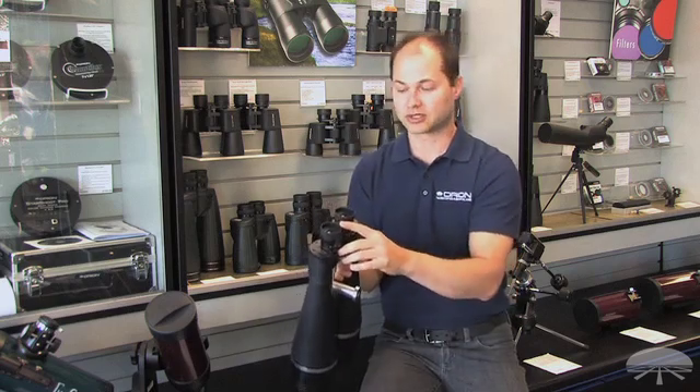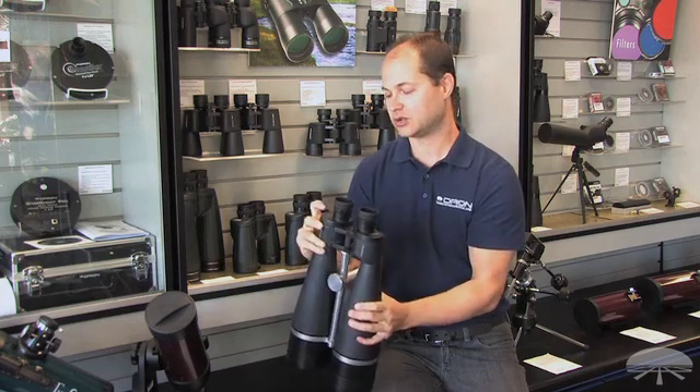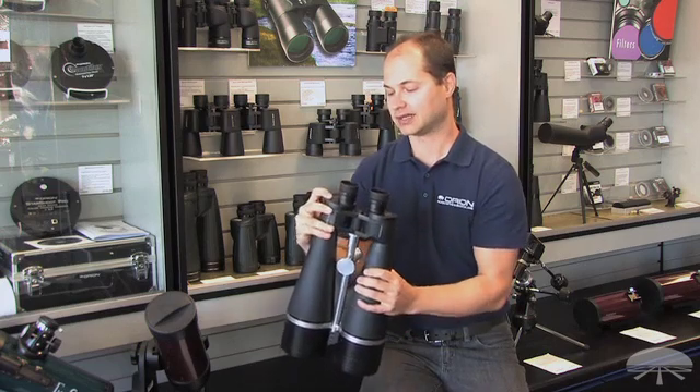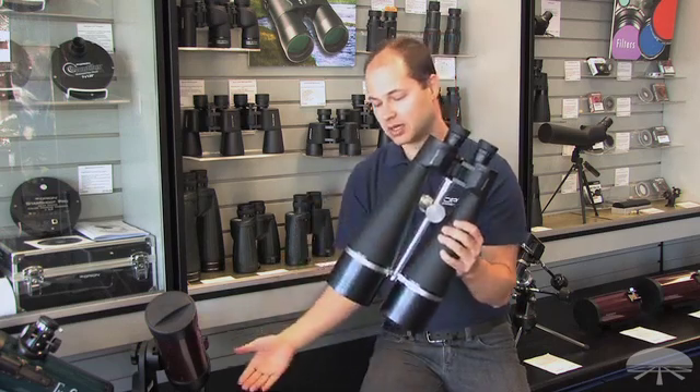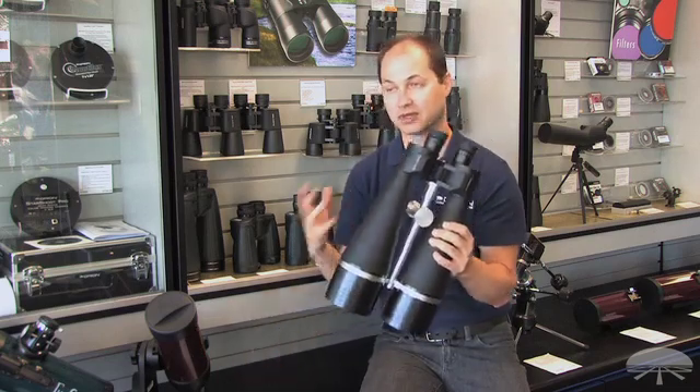It has long eye relief, so it works with or without glasses. You can just fold the eye cups down. It features a 2.5 degree field of view, and the lenses are fully multi-coated, which means most of the light is going through to your eye rather than being reflected back out, so it really helps with the brightness.